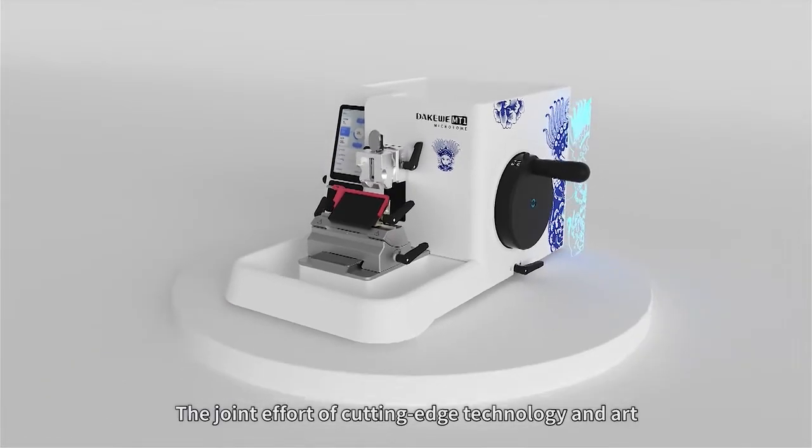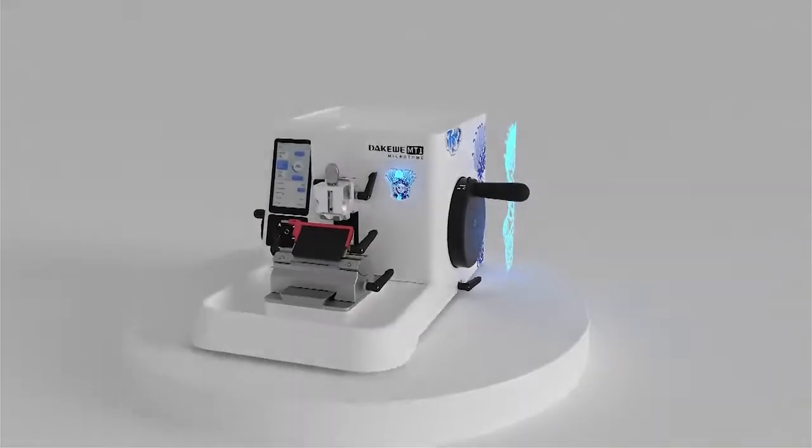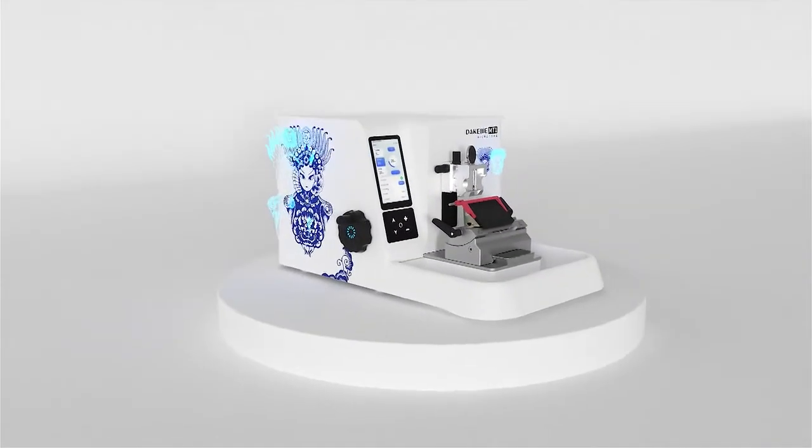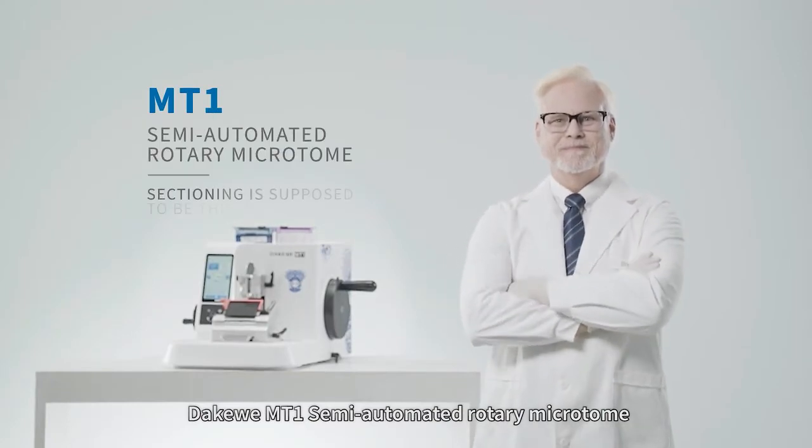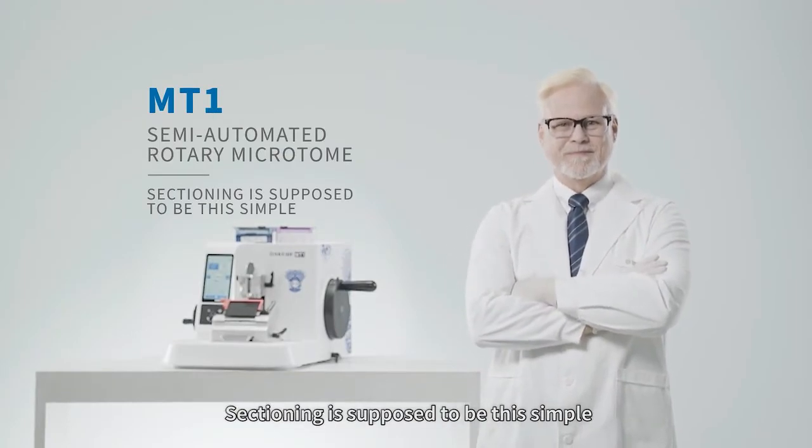The joint effort of cutting-edge technology and art — DAKAWAY MT1 Semi-Automated Rotary Microtome. Sectioning is supposed to be this simple.